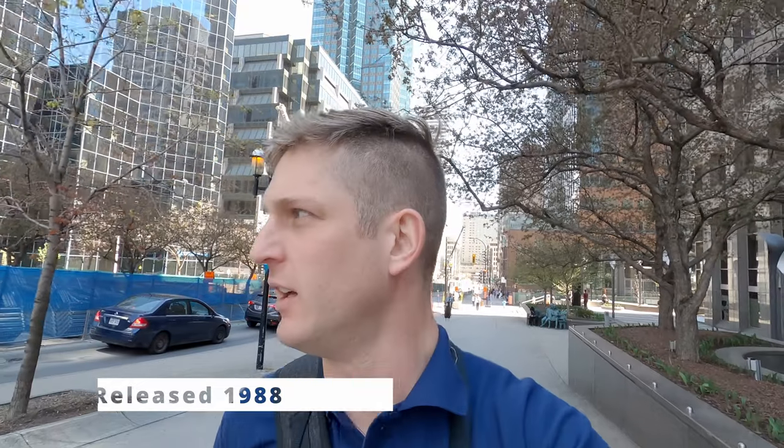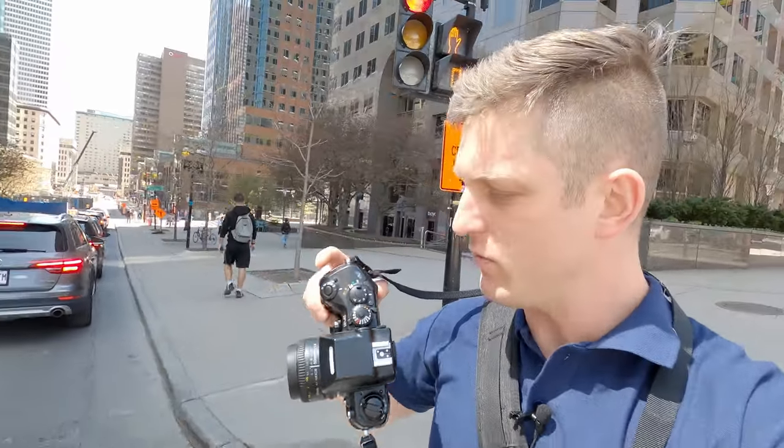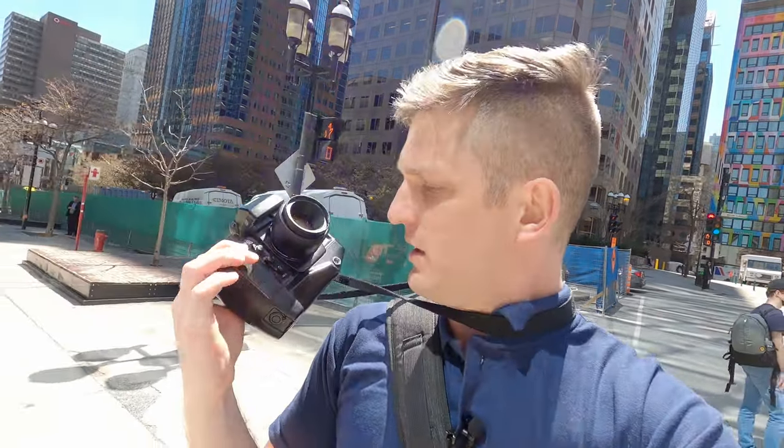This thing came out a year before I was born, around 1986. It's the first time that a major flagship professional camera had both auto-focus and matrix metering in it. It has all kinds of great features, each with their own manual buttons — no menu systems here. There's a lot to learn with how many buttons are on this camera. I sought this one out — it was my white whale. I was looking for it for years and finally caught it in a pawn shop for about 200 bucks. Mine comes with the MB21 battery pack on the bottom.